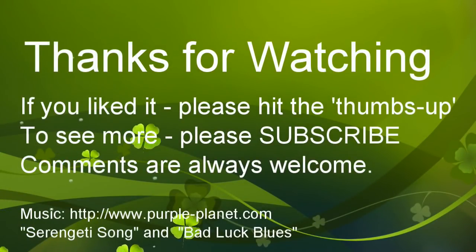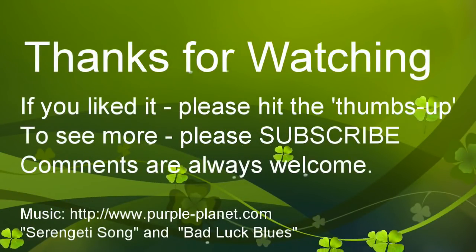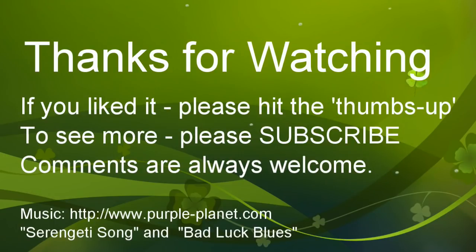In the morning I'll see you guys next time. Bye.